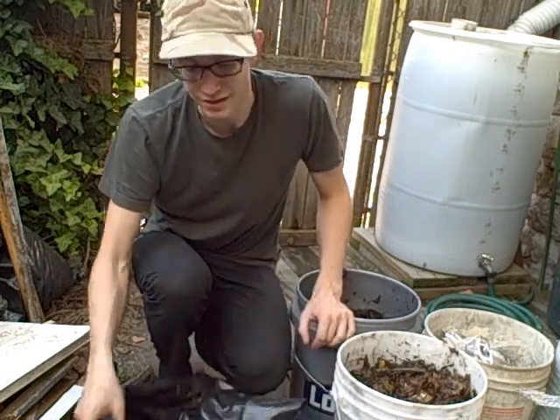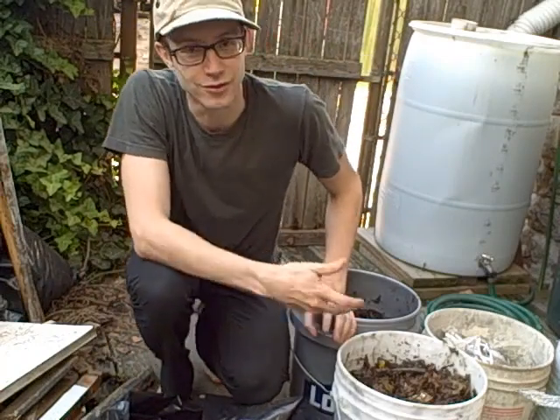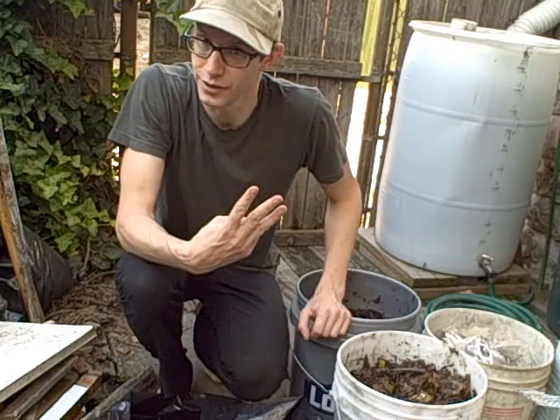So for today's video, we're going to compost simply using a garbage bag. All we need for this method, known as anaerobic composting in a garbage bag, is your garbage bag and then we're going to need three components.